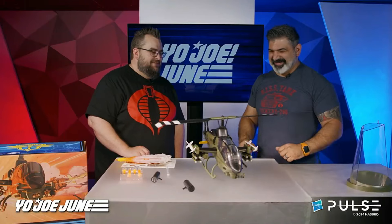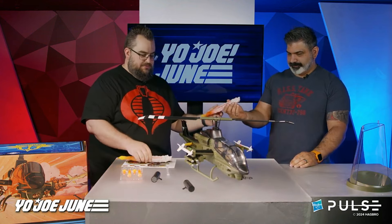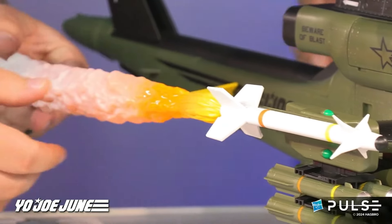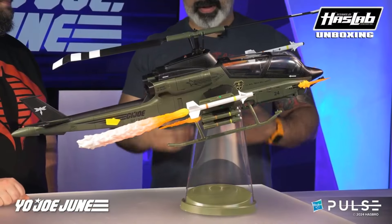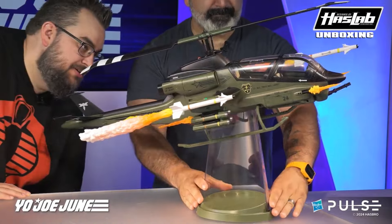They show off the blackout paint job, the articulated tail fins, and the activation button for the lighting which is on the top. They made a point about something called molded etching — it's on the blades to make the chopper blades look like carbon fiber. Some of that detail was not visible in the digital images, but now that they have it in hand, it really makes the chopper look even better. It looks absolutely fantastic, and I'm really impressed with how this came together.